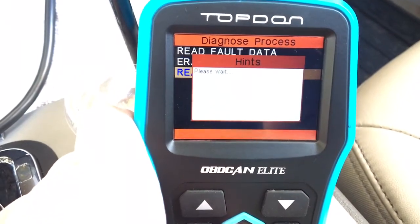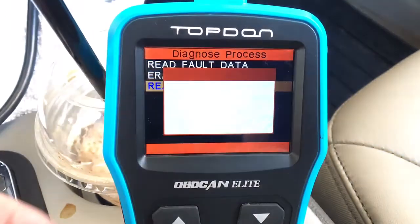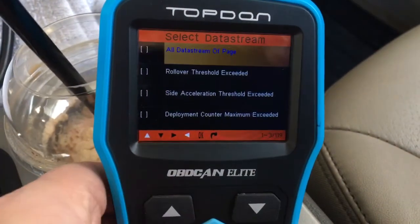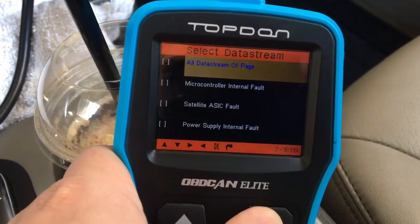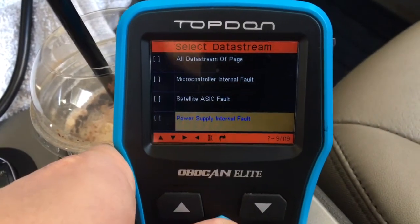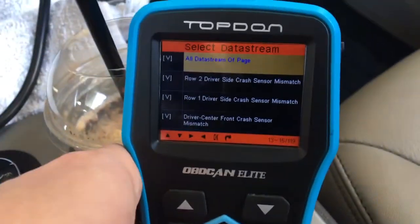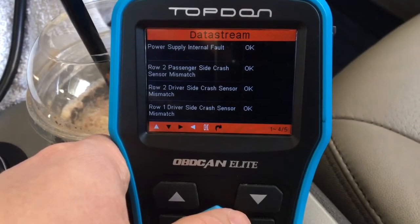Let's see what read current data has in it. It looks like it has a ton of data for this airbag system — deployment control. Let's scroll through and see what it has. Click on what you want to monitor. I guess it checks the power supply. Row two driver's side is okay.